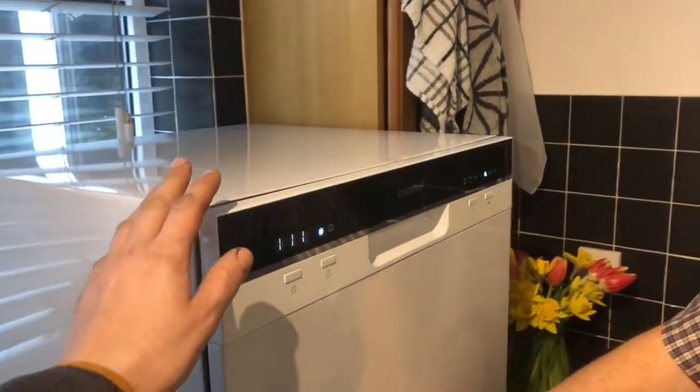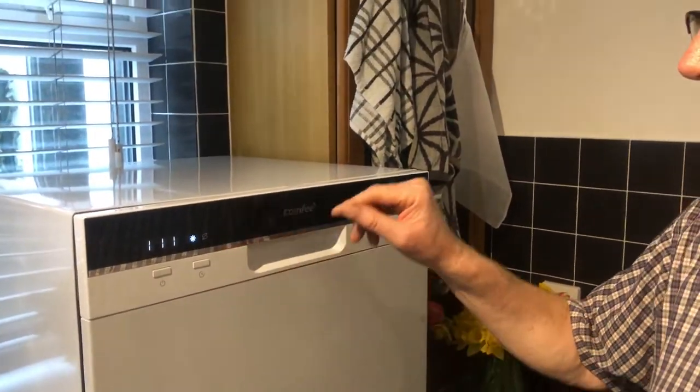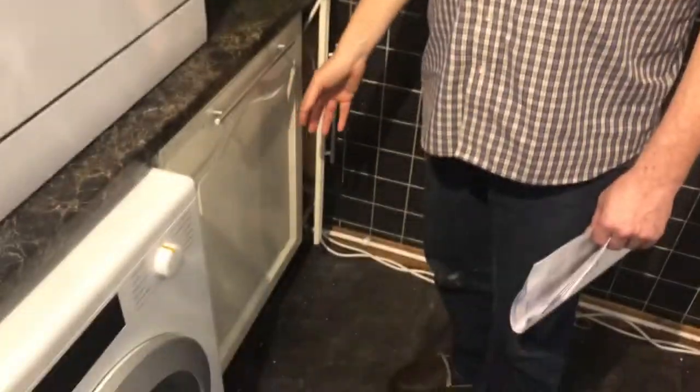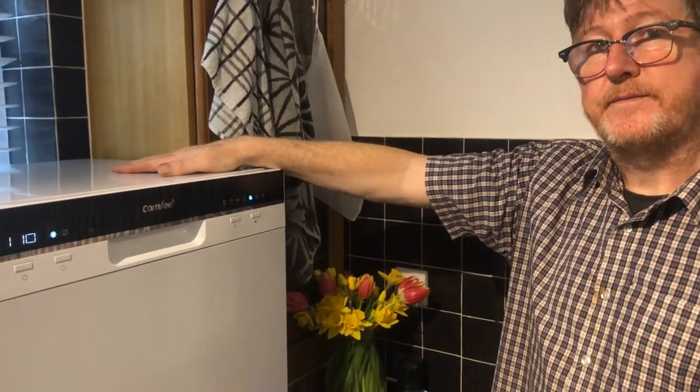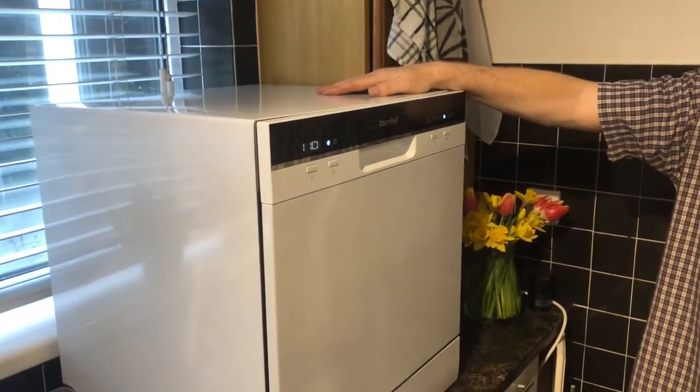Comparing it quality-wise to top-end appliances like Miele, it's a similar quality finish — looks very clean and nice. For the money at £270, you can just lift it up and take it anywhere. Another benefit: unlike a plumbed-in dishwasher which is difficult to move to clean behind, with this you can just slide it out. We've got it on the Rapid 90 programme at the moment, and there's a fair bit of noise but that's a good thing — you know it's working. It's quite soothing, like a trickling brook.